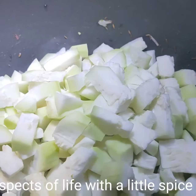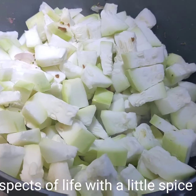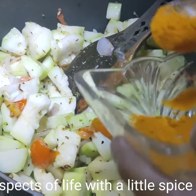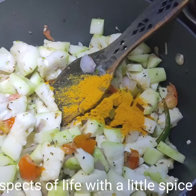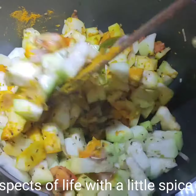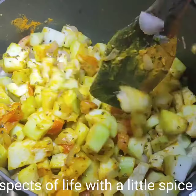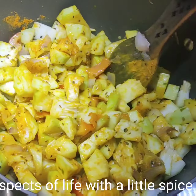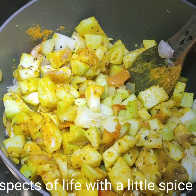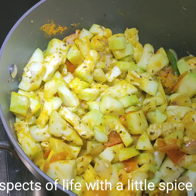I have taken a full lawki because I will be making two dishes. Stir it well and add haldi powder. I have already added salt before so no need to add more — you can adjust if needed. Now at this point I am adding 125 ml of water, and after mixing it well I will cover it and let it cook.